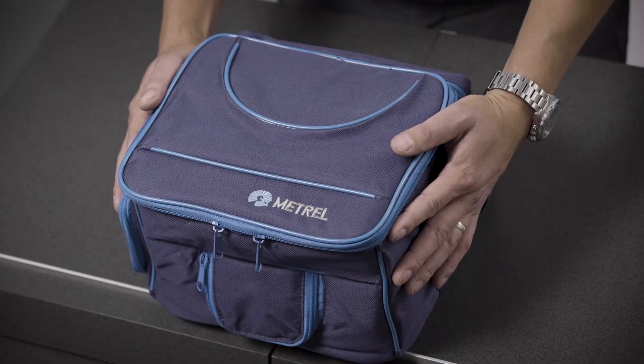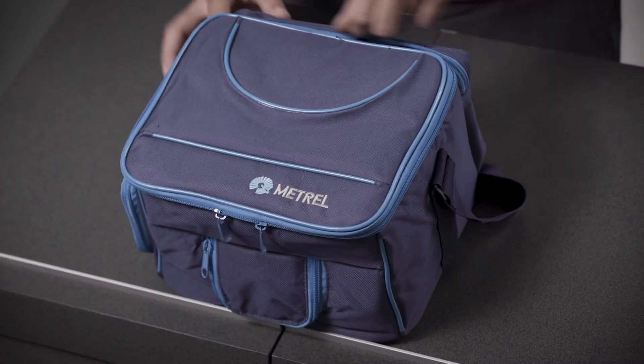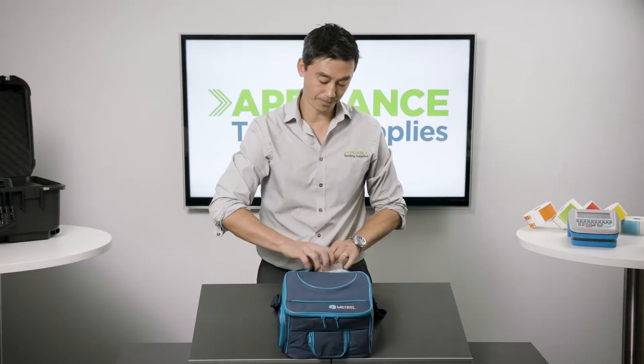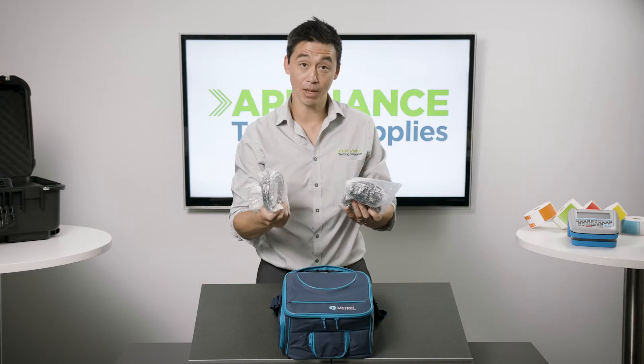The machine itself comes supplied in a Matrell bag. A couple of things worth noting is that at the back of the bag the IEC leads for extension lead testing and supplying power to the machine are hidden away back there.